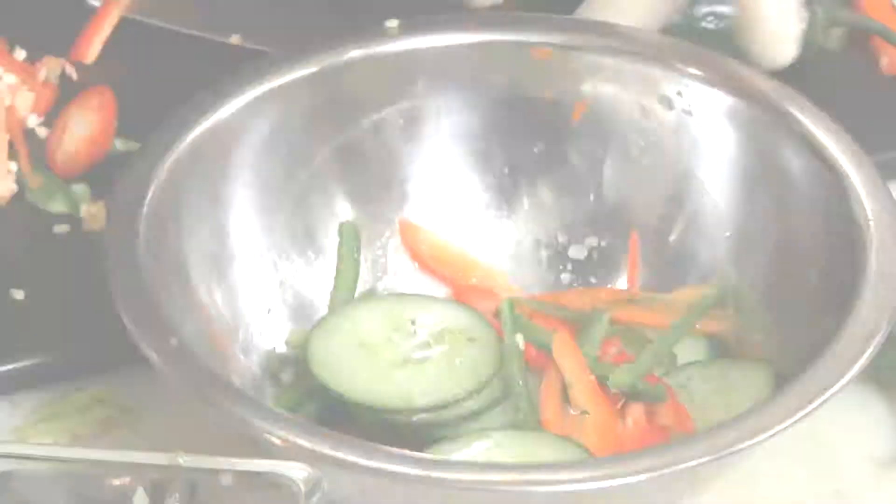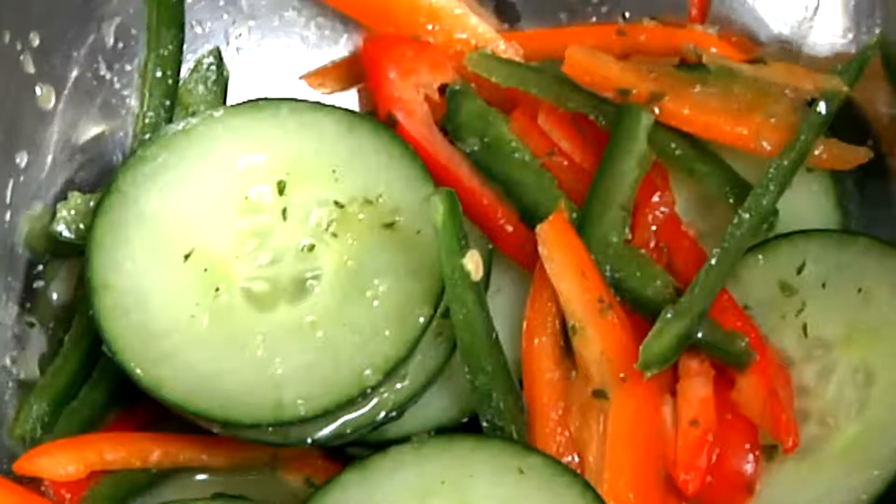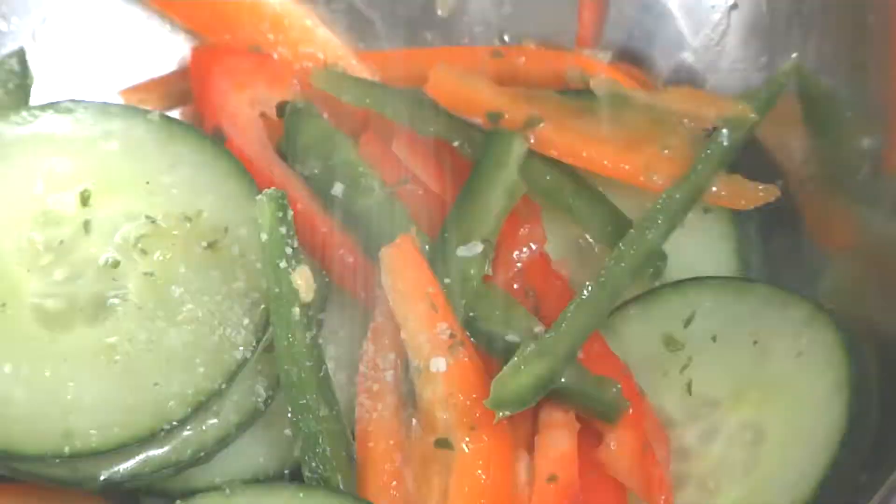You can use any vinaigrette that you like. I just happen to like the nice herb vinaigrette — I wanted a nice rich herb flavor. You can use a plain honey mustard vinaigrette, or just oil and vinegar, salt and pepper. We're going to add a little salt and pepper right now. You've always got to remember to salt and pepper everything. Make sure that's nice and mixed.